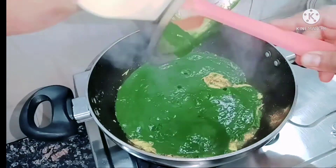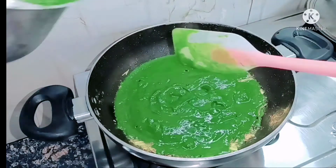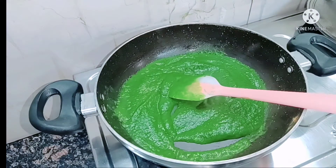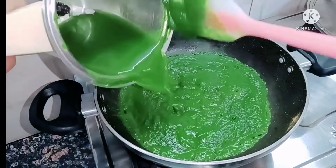Now at this stage, add the palak puree that you have prepared. Add water according to how thick you want the soup — I will add a little water here as well. In the same mixing jar, add a little water to get the remaining gravy out and add it to the pan.